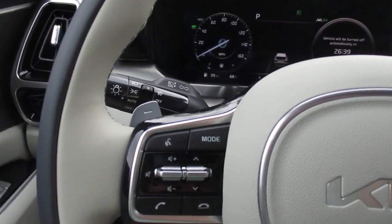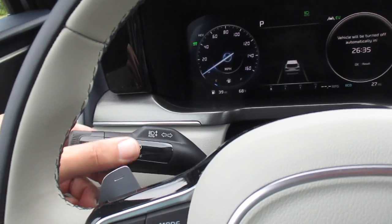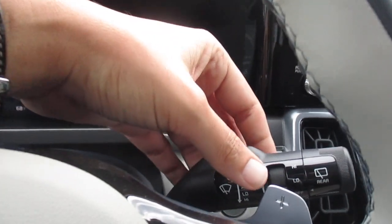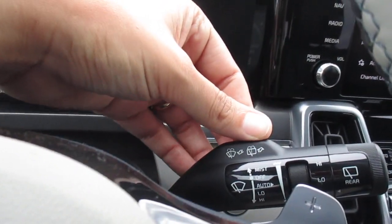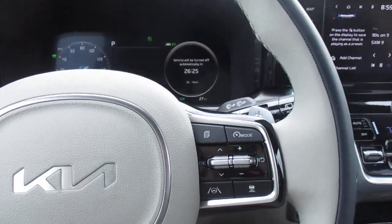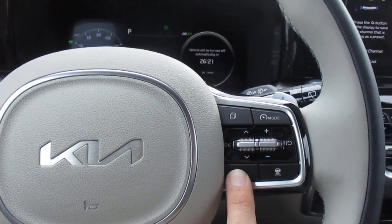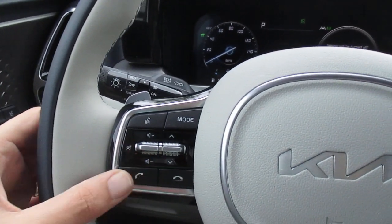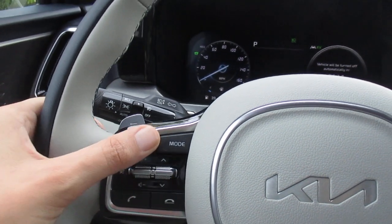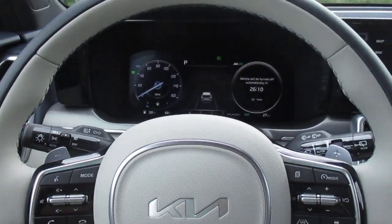Auto headlights with high beam assist, front fog lights, wipers with a rain sensing feature, smart cruise control, lane keep assist. On this side we have Bluetooth phone and audio controls, voice commands, and Kia Connect remote functionality features.